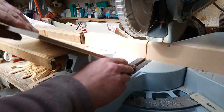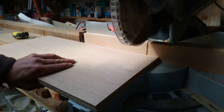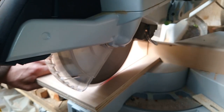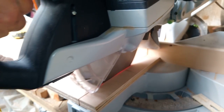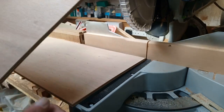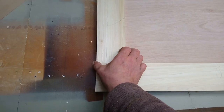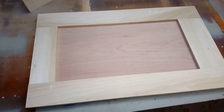A little bit of breakout, but it'll be okay — mark that. The top one stops breakout; there's a little bit on the bottom but it doesn't matter. I dry fit just to make sure everything's alright — there are no dominoes in it yet, but the panel fits and the faces are flush.